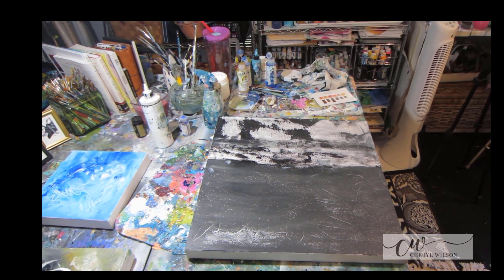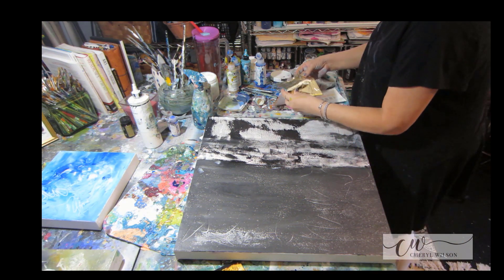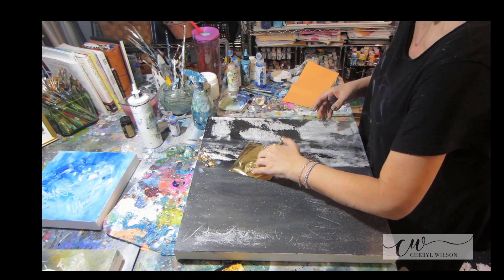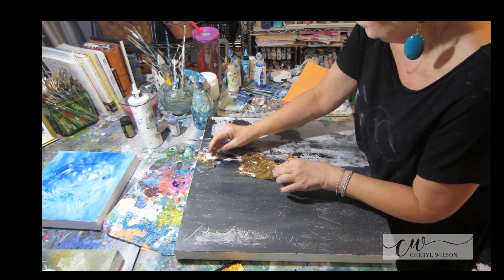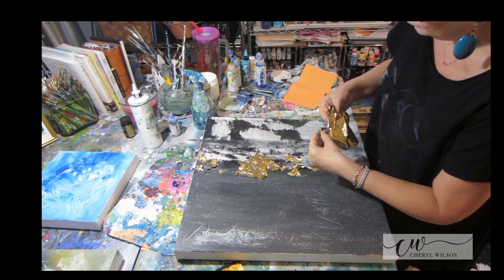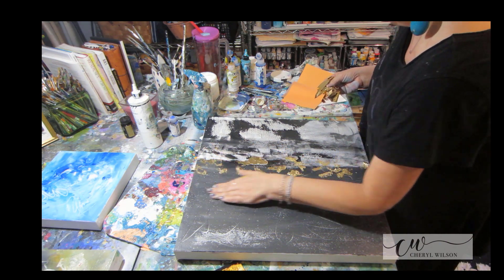Once it was dry and tacky, I take the metal leaf from Speed Ball. These come in silver, copper, and gold. I'm grabbing it and just pressing it down — you'll see it's very easy to apply. I grab the sheet and just put it down, rubbing it in on the sticky tacky area. It's only going to adhere to where I've added the Speed Ball adhesive, and it just really adds a beautiful dimension to the painting.